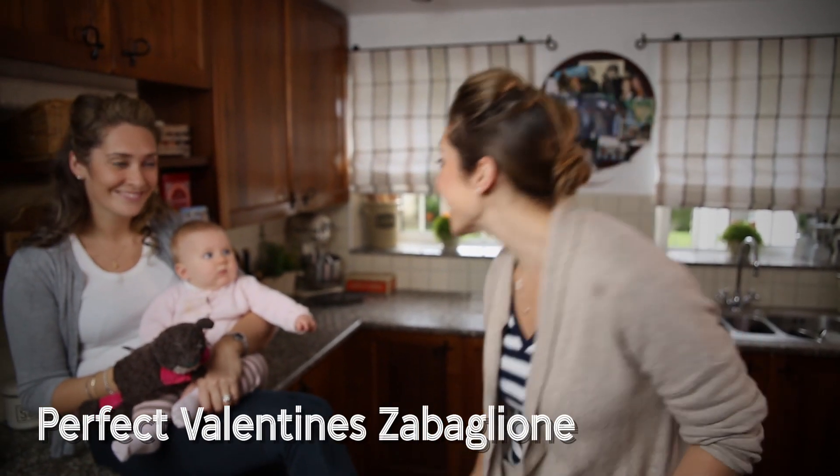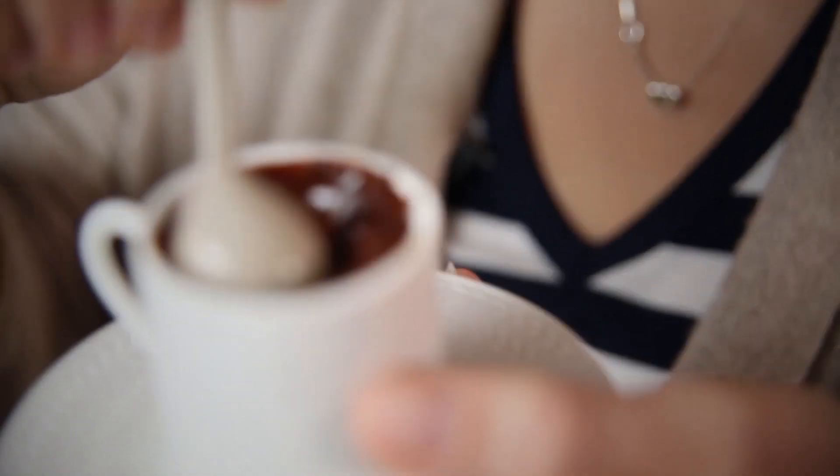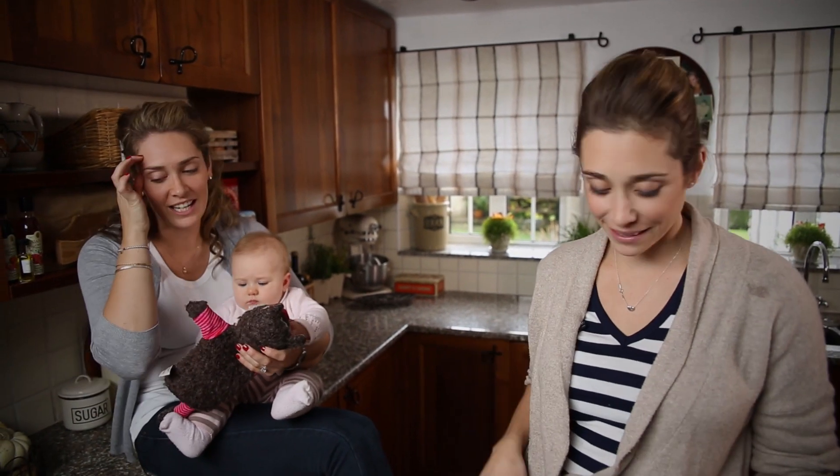Emi and Fiamma are in the kitchen and they're going to teach me how to make a chocolate zabaglione. It's not difficult, it's just a little temperamental because you're cooking eggs basically. They can split, so it may take two or three attempts.